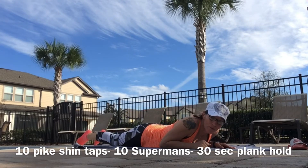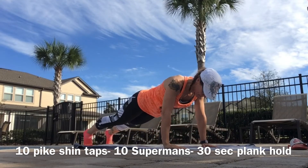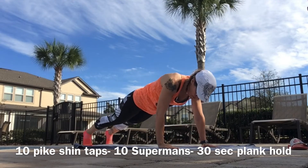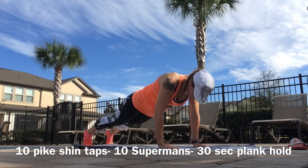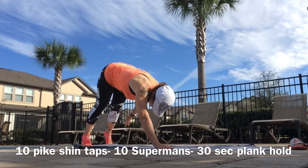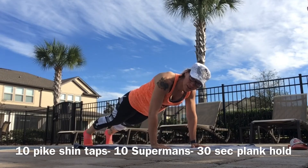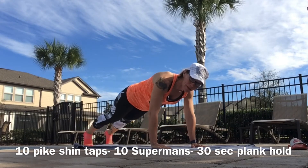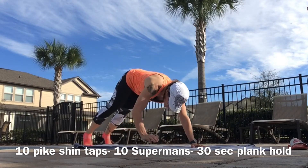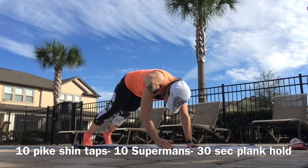We're going to take it one full round through. Here we go — everything up, abs in tight, hike it back for 10. Hips up, flat, abs tight. Remember your alternative: hike and down. Nine. Ten.